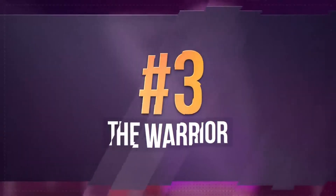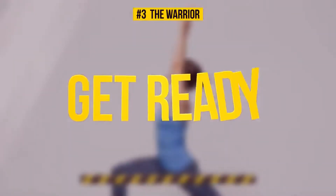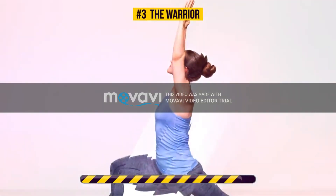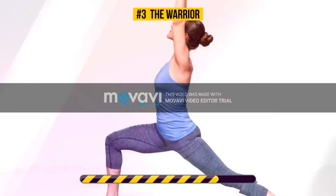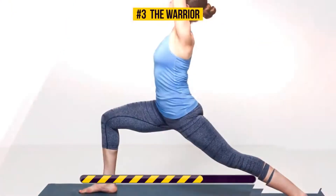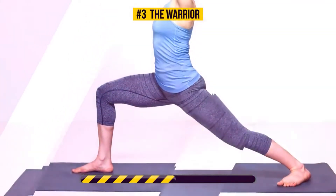Exercise number 3 – The Warrior. Alright, enough talking, let's do it! This exercise works your hips, back, and abs. It also strengthens your core. The deeper the lunge you do, the harder your core works. The warrior pose improves your balance as well.